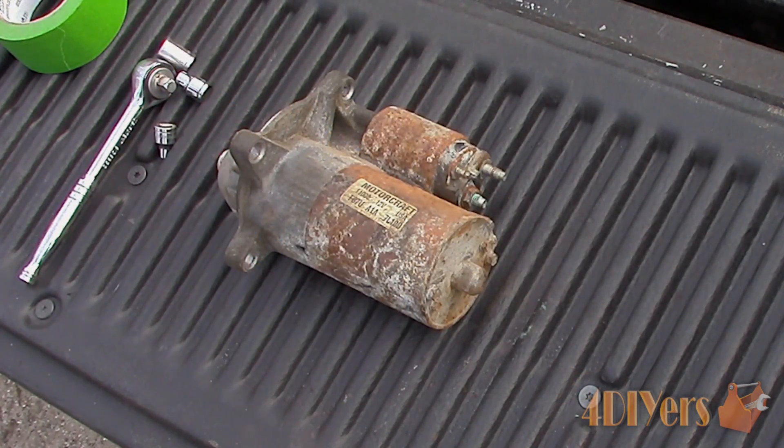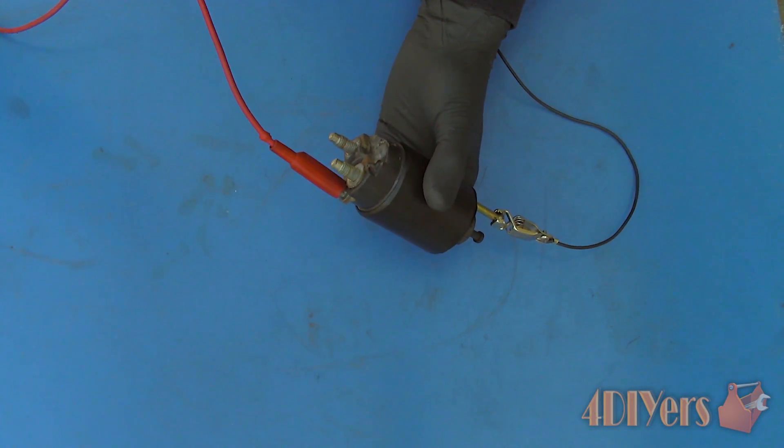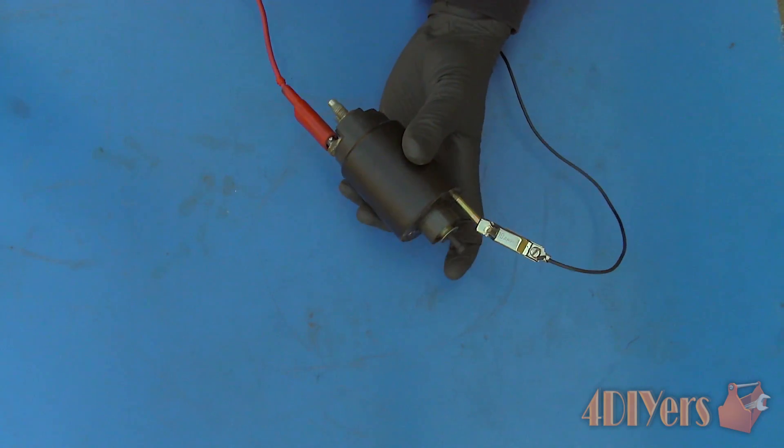Starting out with the basic parts of a starter when it's removed from the vehicle. Here we have the motor, a device which is able to turn electricity into mechanical force. Next we have a solenoid. The solenoid acts similar to a relay where it controls a high amperage circuit using low amperage. Beyond that it acts as an actuator to engage a mechanical device — that mechanical device is a pinion gear.